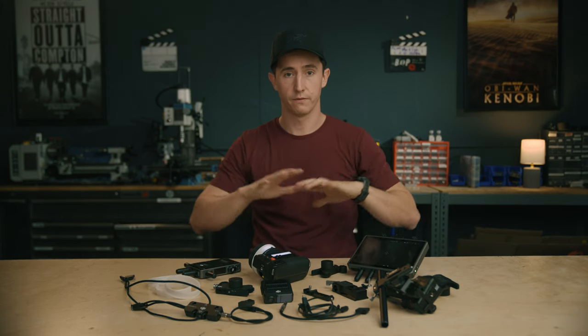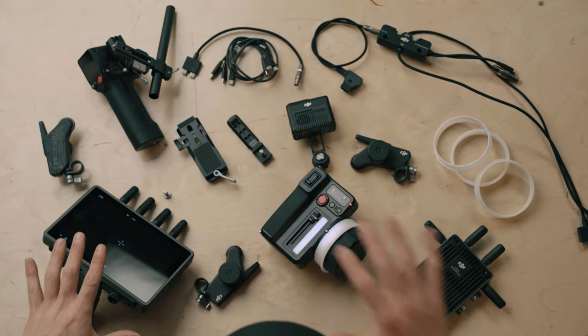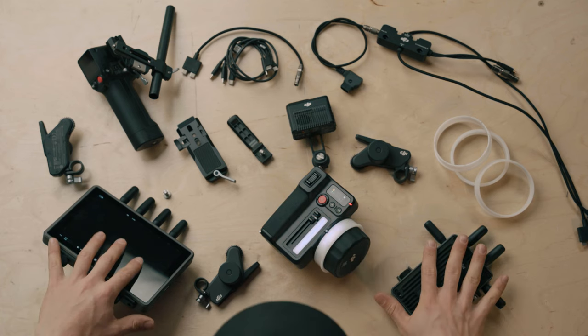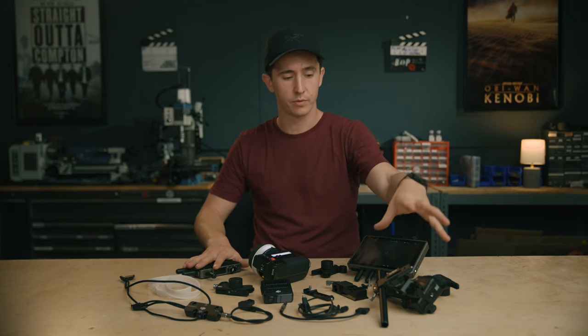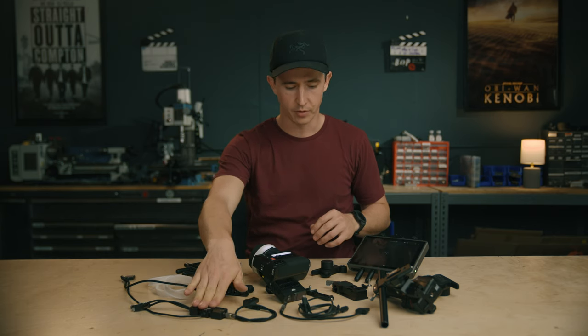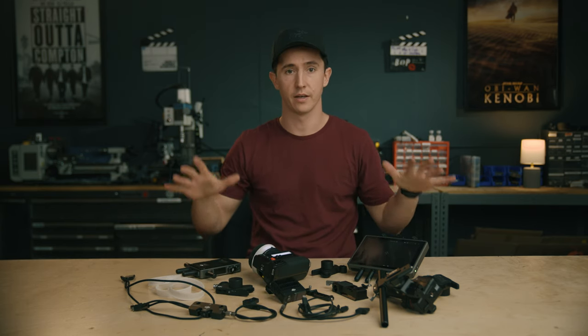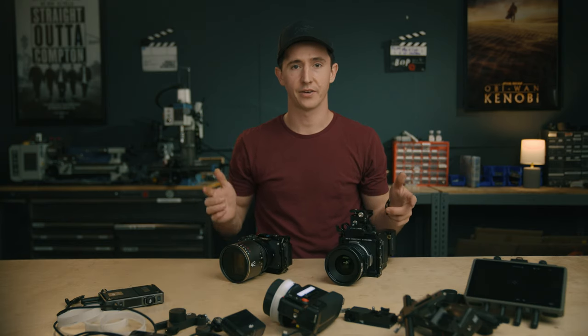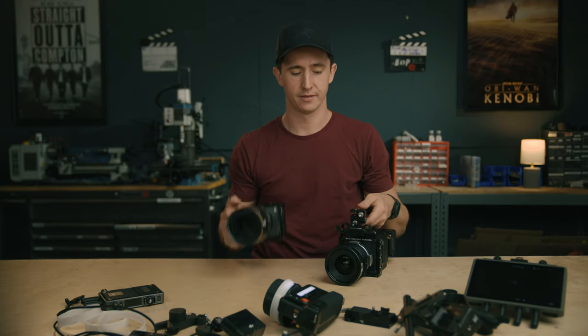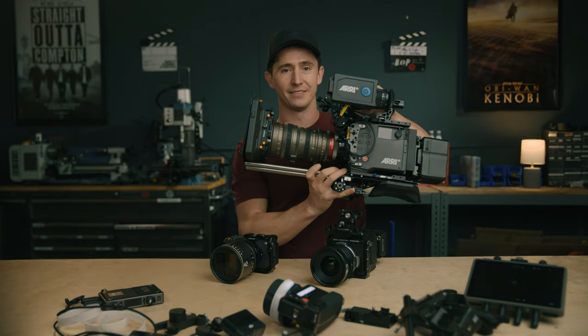If you're going for the full complete system, you're looking at the monitor, the new Focus Pro handset, the DJI transmission system, the creator combo with the hand grip, the focus motor, the new lidar, the hub cable, the focus wheels, and all your mounting points. That's everything if you want to go all in. Let's get into the rigging — a small build, a big build, and an even bigger build.